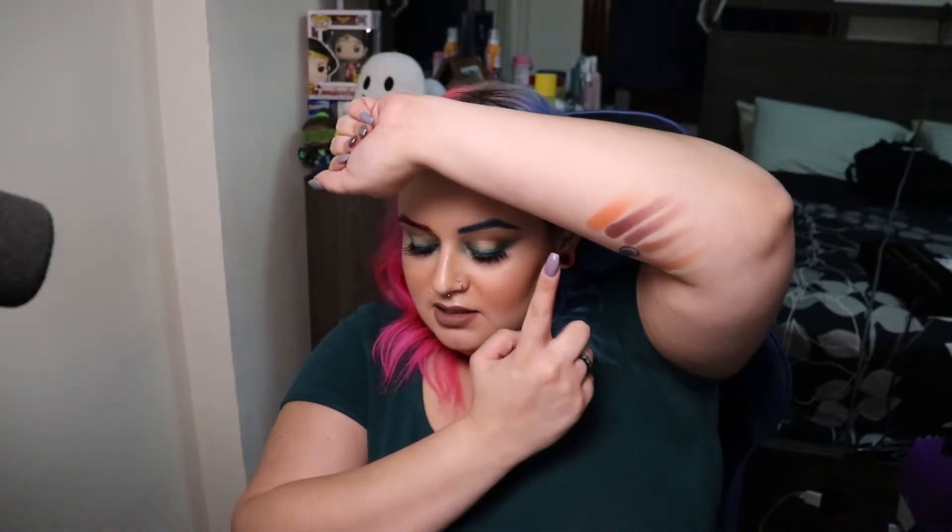For the next row we have La Lupe, which is a really beautiful orange — very pumpkin. Then we have Dulces Sueños, which is the first of the big pans. The formula on this one is a little bit weird — it feels kind of like a putty and I just grabbed way too much and it stuck on my hand.